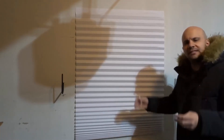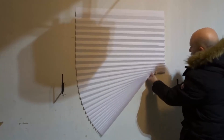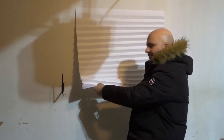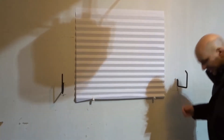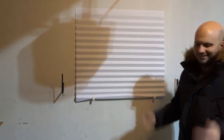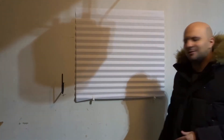Now what you can do with the clips is pretty cool. Let's say you wanted to raise it up — if the window only went up to a certain point and below it was all wall and you didn't want to cover the wall, you can raise one side up and use a clip to hold that side up, then raise the other side up the same amount and put a clip the same way on the other side.